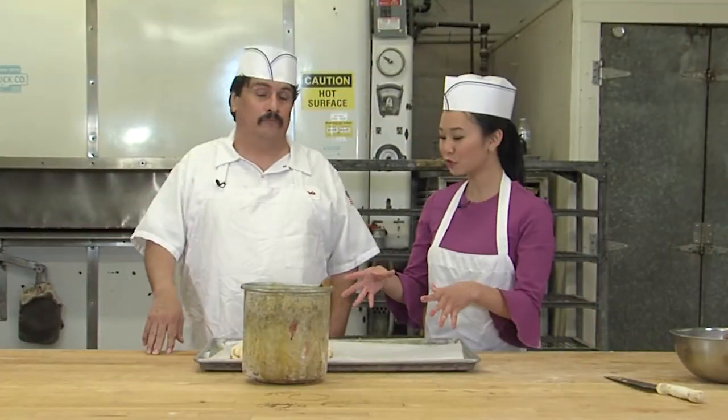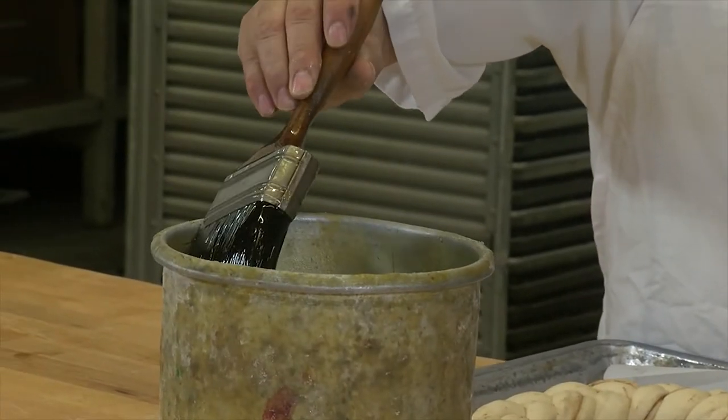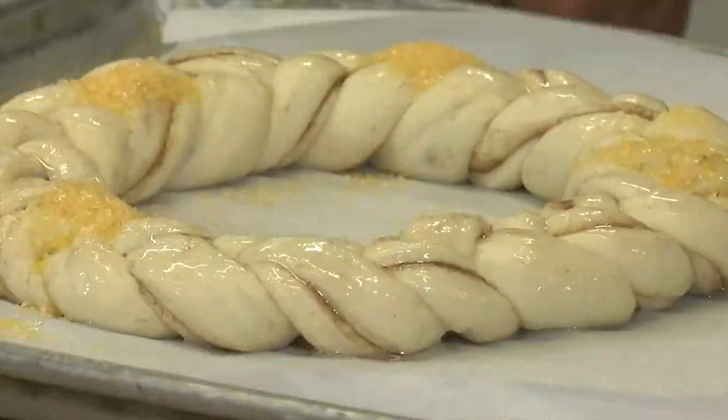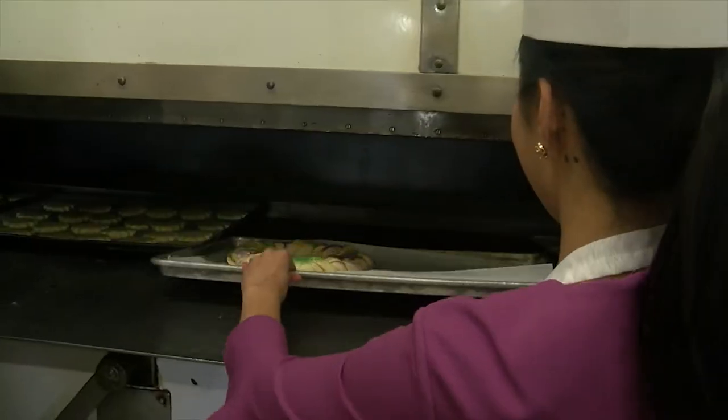So we've proofed this king cake. What next? Next we oil it — get a brush, just like you're painting. That's straight salad oil. And then it goes in the oven. And there it goes.